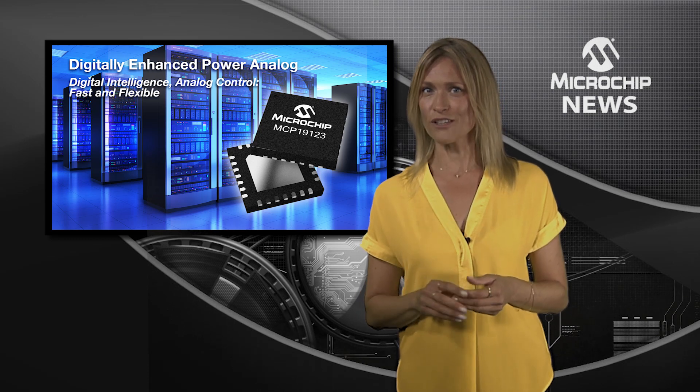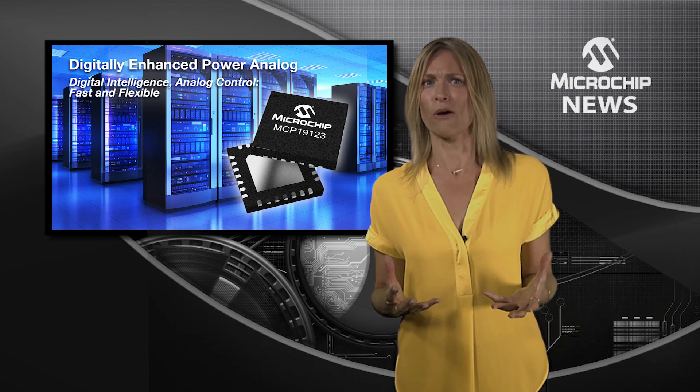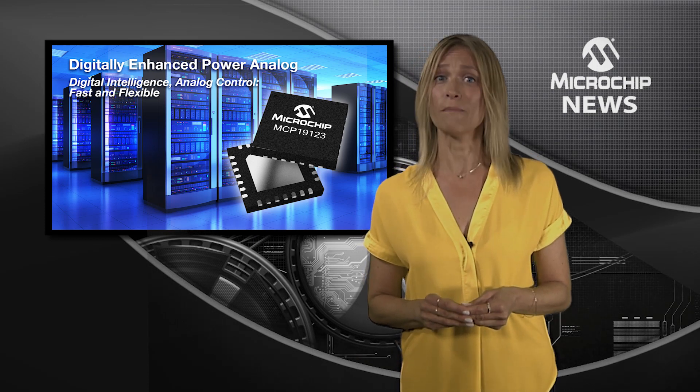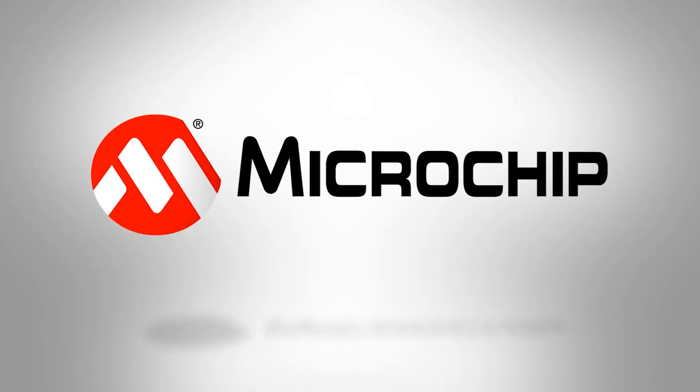That can mean faster transient response, improved stability, seamless power up, industry-leading current measurement and even synchronising multiple power conversions. So, to optimise DC-DC conversion for your design, check out the website today.